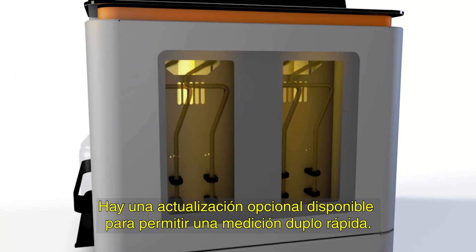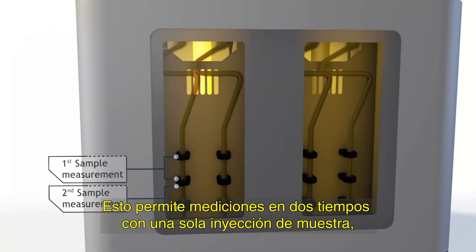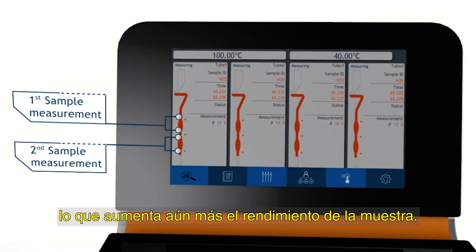An optional upgrade is available to enable fast Duplo measurement. This allows two-time measurements with only one sample injection, which further increases the sample throughput.